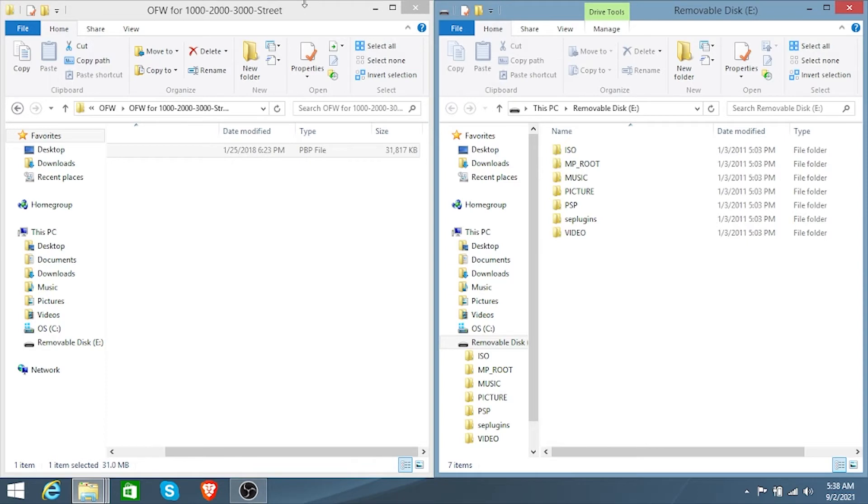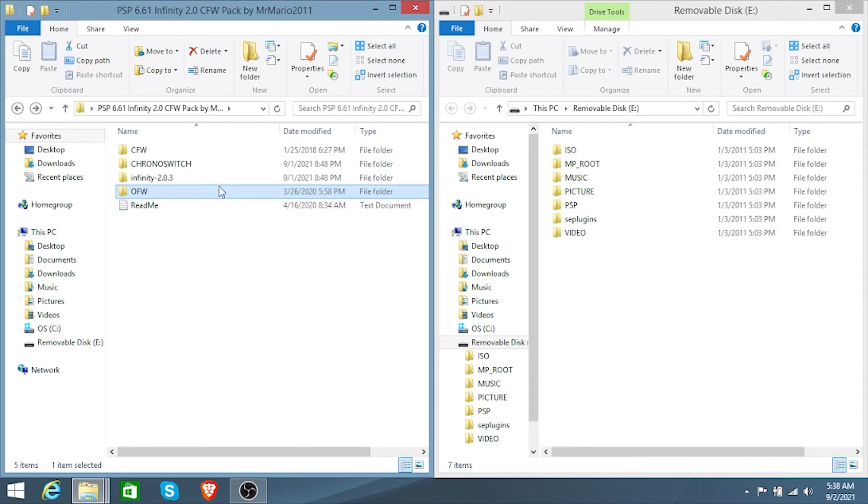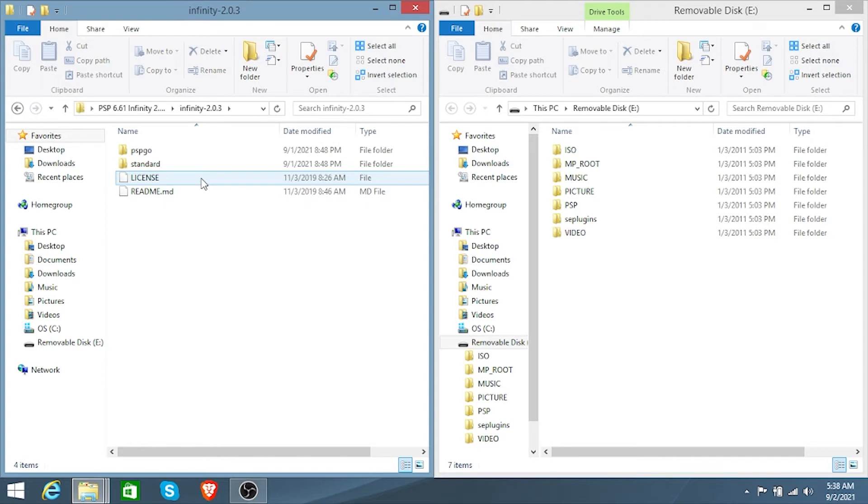Now we're going to install Infinity onto your PSP. Head back to your PSP and open Infinity 2.0.3. You have options for PSP Go or PSP standard. If you have a PSP Go, install the PSP Go version. If you have a PSP standard — the Street model, 1000, 2000, 3000, or any other version — install the PSP standard version.